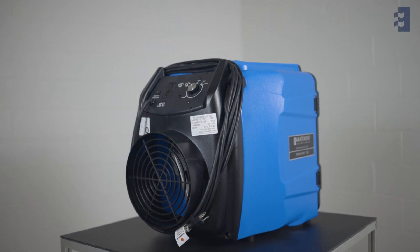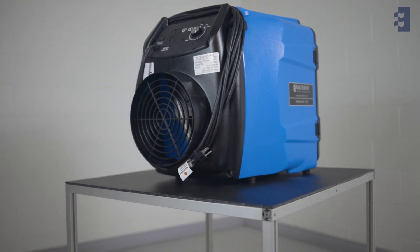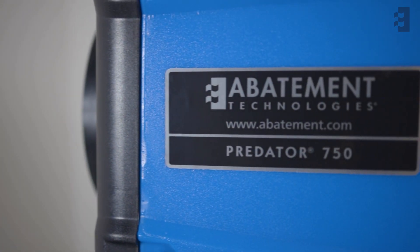If you have any questions on how the Predator 750 performs as an industry-leading small portable air scrubber, call us at Abatement Technologies or contact your sales representative.